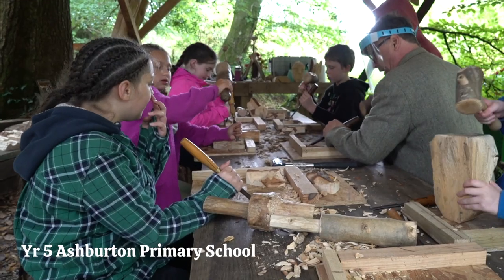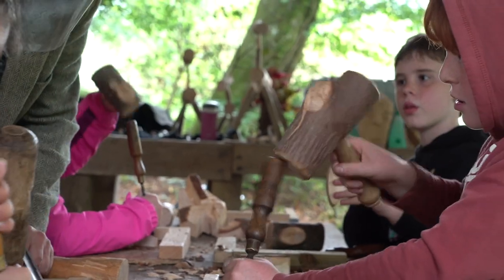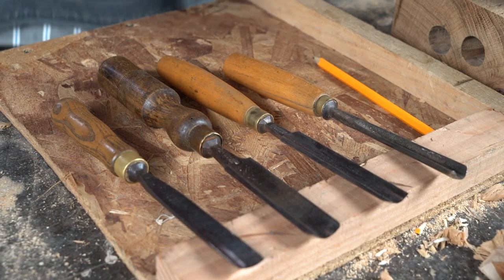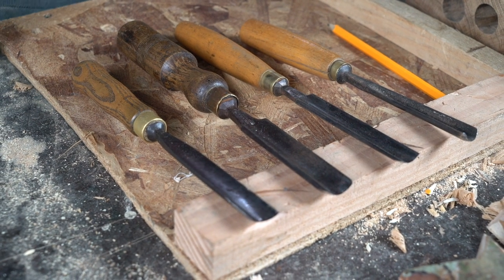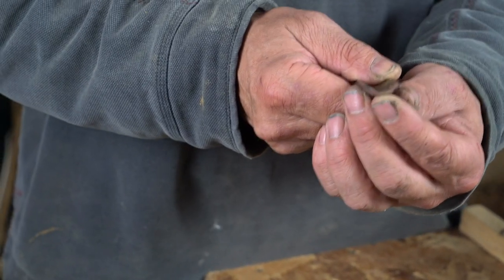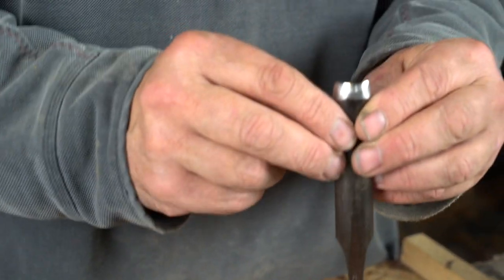The most important thing that you will need are gouges — carving gouges. You may or may not have them. Most carving gouges of about this size are about 20 to 25 pounds new, and I'd probably recommend more of a six or a seven sweep like this.